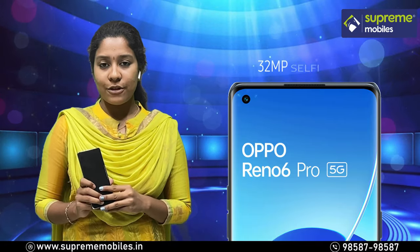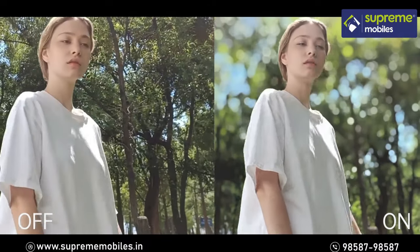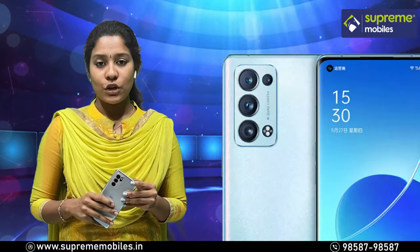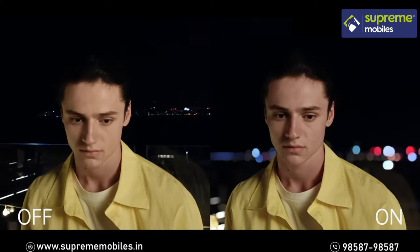On the front, there is a 32MP selfie camera. You can take photos in Bokeh mode, and you can also use Bokeh portrait video for this phone.